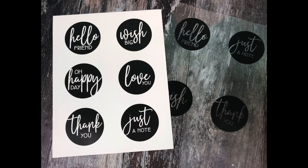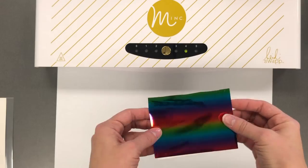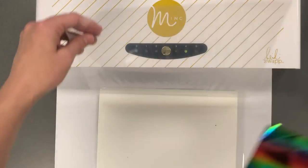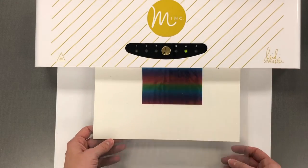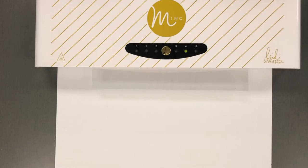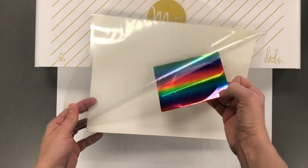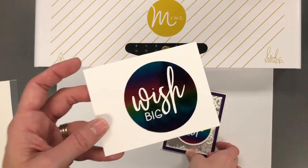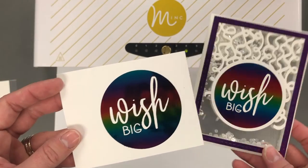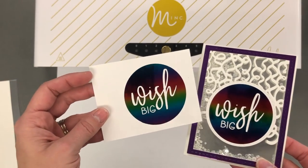The next technique I'd like to share with you is foiling toner printed sentiments. These are sentiments that I designed and printed on a laser printer, and anything printed with a toner base can be foiled. I have the 'wish big' sentiment here with some of the rainbow foil, which I absolutely love. I'm putting that through my mink machine again with a setting of four. When you pull that out, you can see that the foil sticks to the portion of the sentiment that has toner, and it turns out really beautiful. You can cut that out with a circle — I created a little shaker card with that. You can find those sentiments in the Tailored Expressions store.